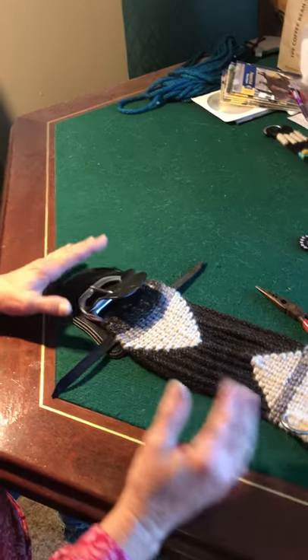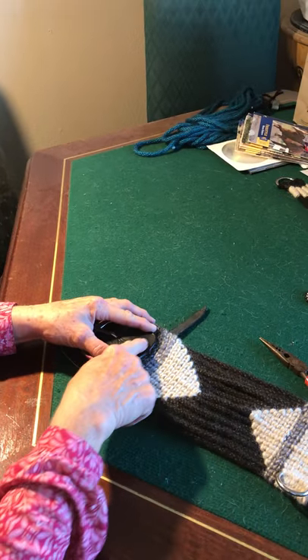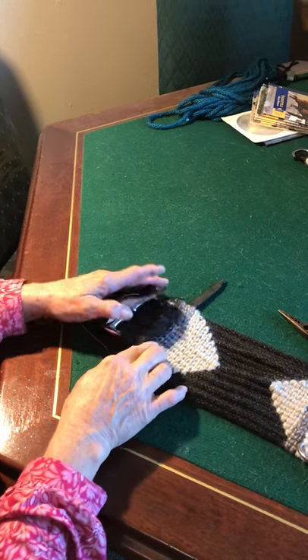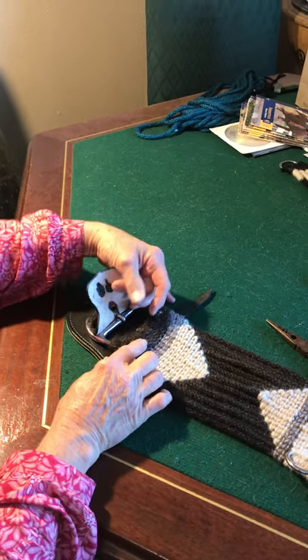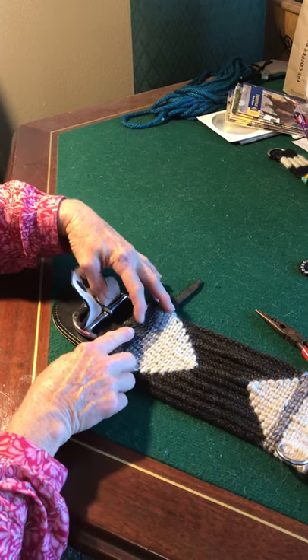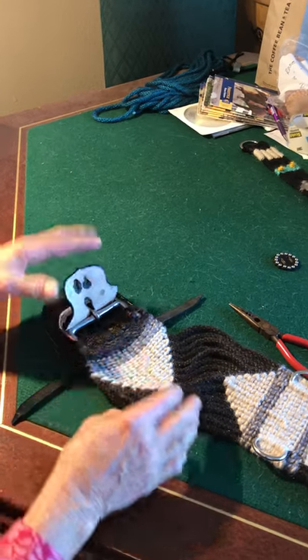With a double bar buckle, which most cinches these days have, the point of entry where the ties are going to go is a little bit higher up. It usually goes between or on the sides of the center knot.